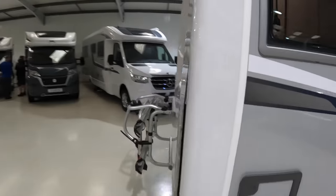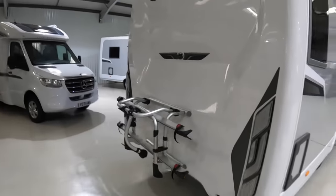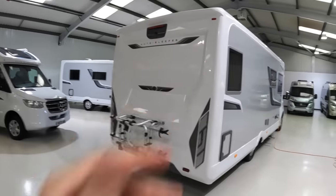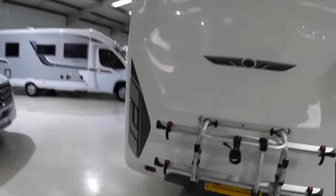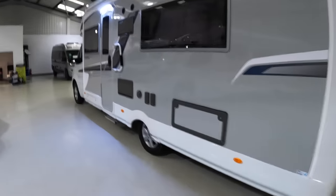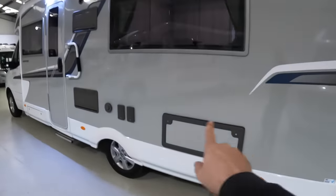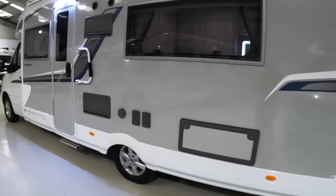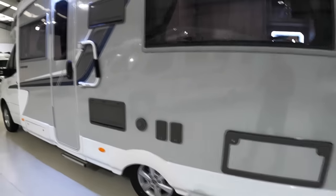Coming right around to the back, this one's got the bike rack on it. They have the pre-drilled holes as standard — the bike rack is an option. There's a reversing camera on this one as well, up at the top. Carrying on around, we'll see it's got the rather funky Mercedes alloy wheels. This is a side access to a storage area inside the vehicle, which I'll show you when we go inside. Worth pointing out, these are lockable, so you do have security there.